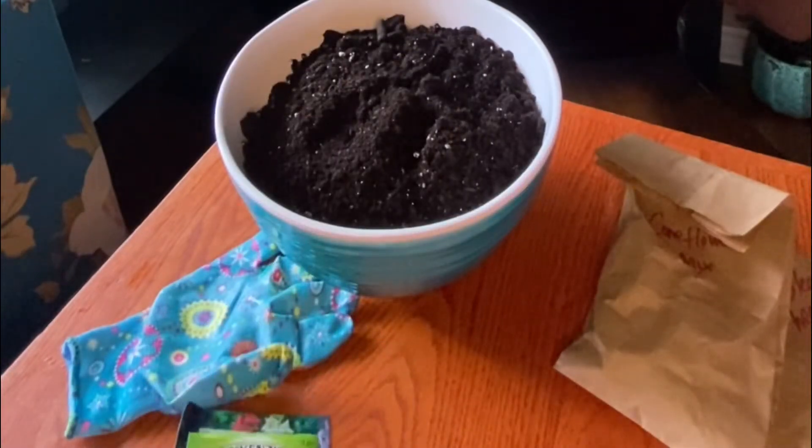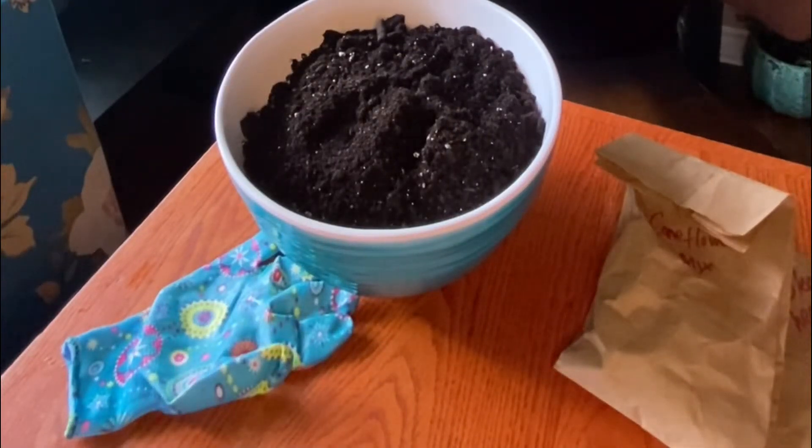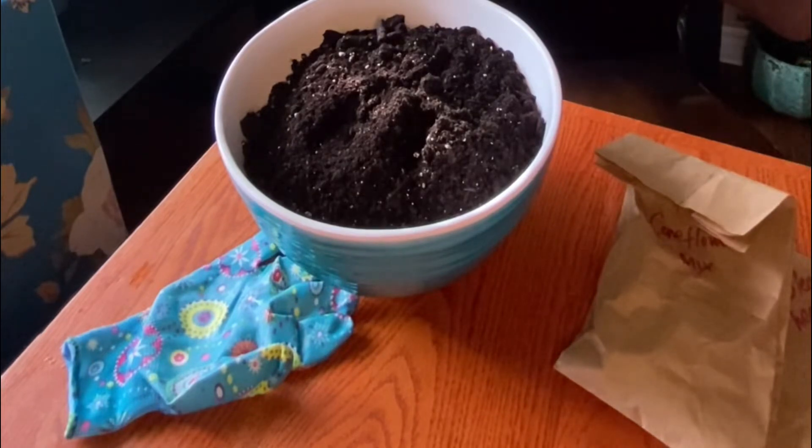First I wanted to talk about what winter sowing is. Winter sowing is basically putting your seeds out in the winter in the natural environment and then letting them grow with the weather change. As the weather warms up and it's spring, the seeds will start to germinate and go through the natural cycle that happens outdoors.